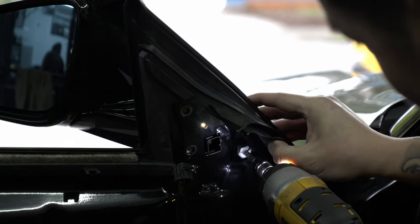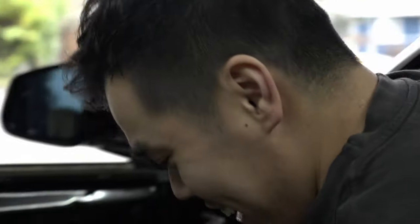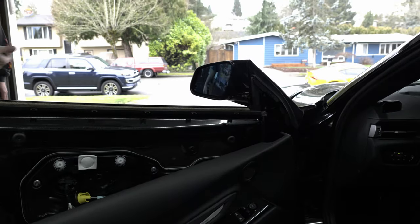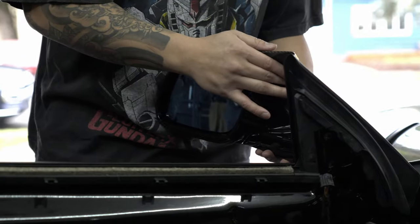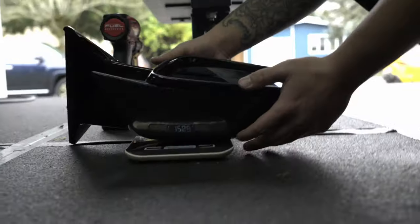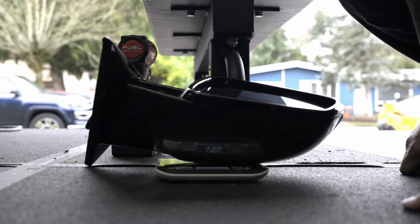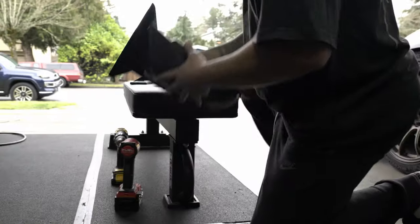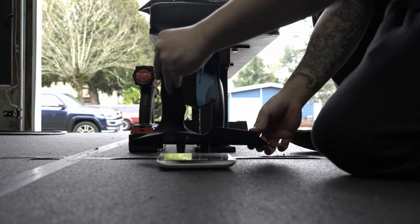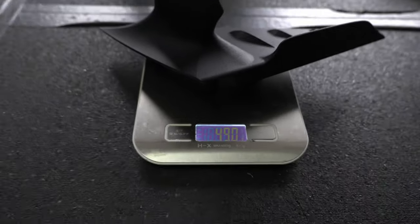The mirror's not going to fall off — got it! All you have to do is pull it off. Literally one of the easiest installs you can do. Let's weigh them and compare. The stock mirror weighs about 1,280 grams. In comparison, the EVS mirror weighs only 490 grams — about three times lighter. Pretty much.